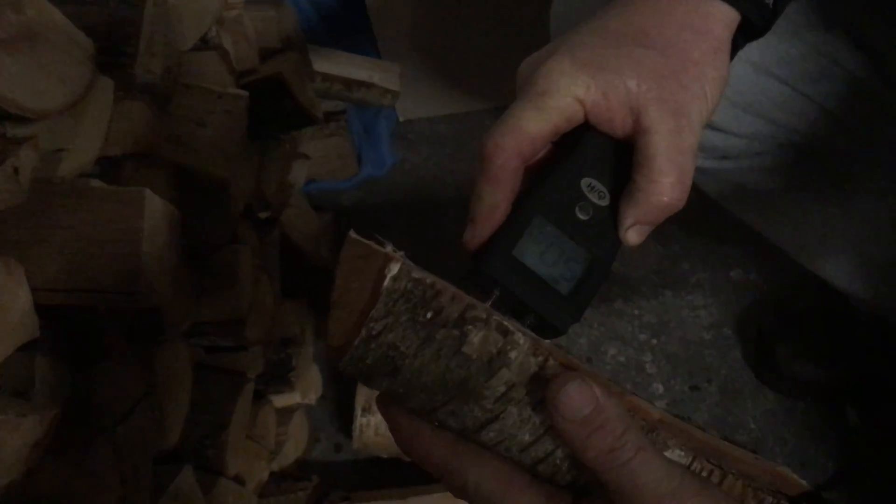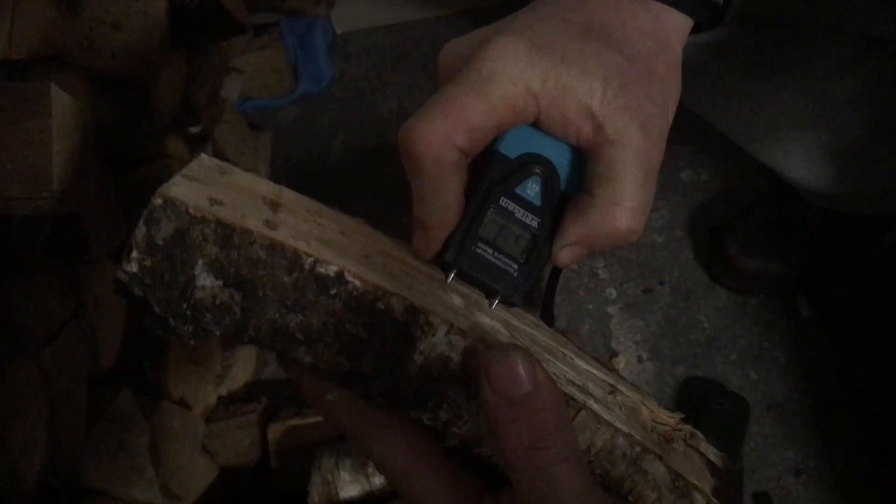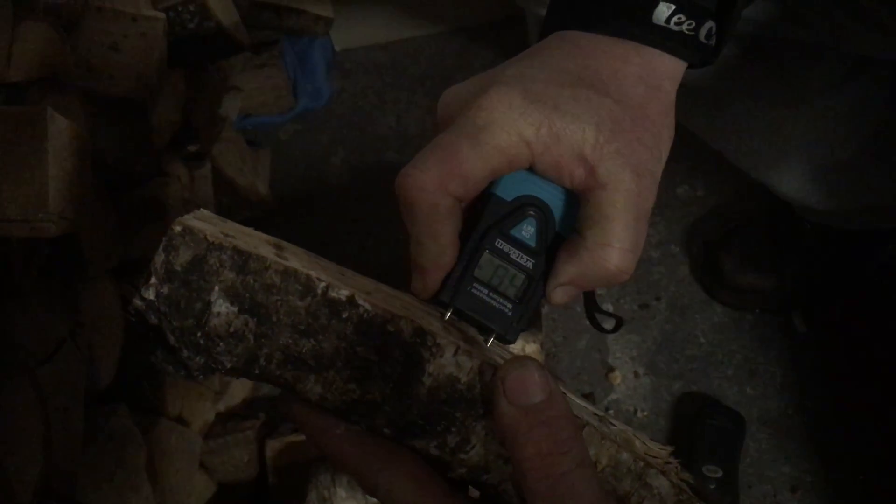Let's just test another couple of these bits of birch — I'm a bit concerned about the quality of this birch. That one's 48, 50. That one's 33, 38. Just double check on this one — yeah, high reading, 46 on that one.